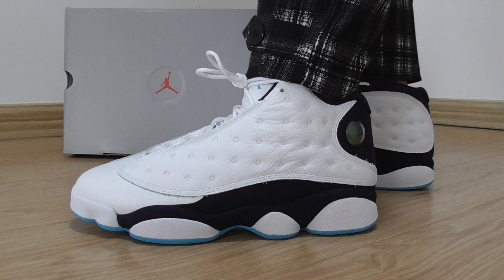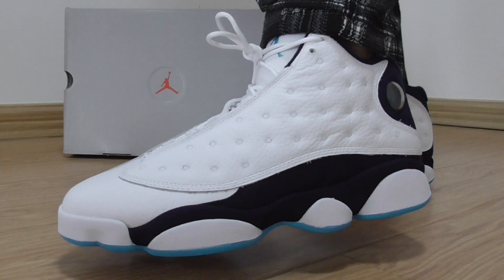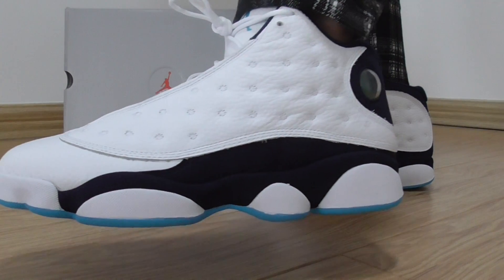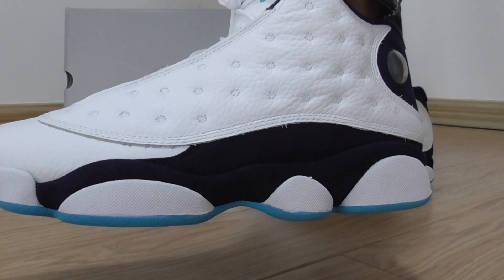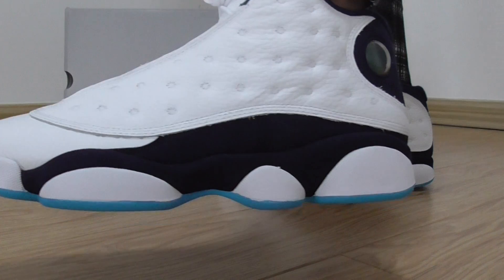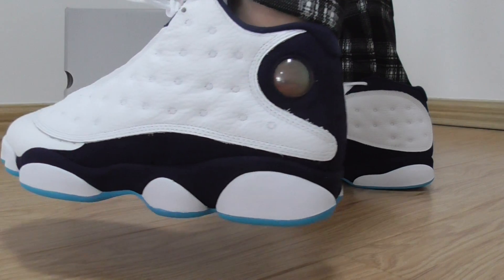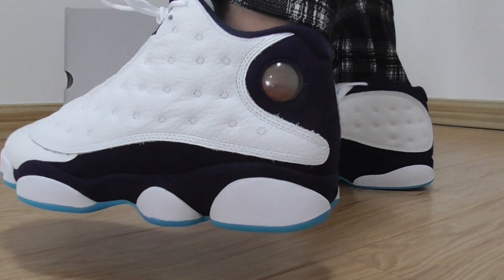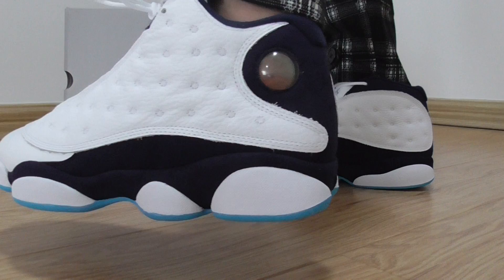So I show this pair on legs on foot here. The upper is called the white tumbled leather and dark blue suede. It also has a transparent plastic panel. Inside got the 23 and a Jumpman logo there.